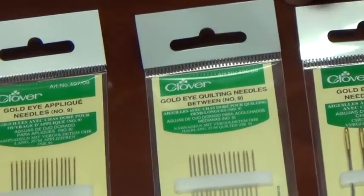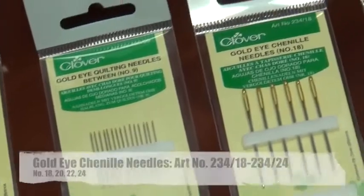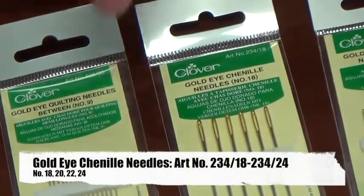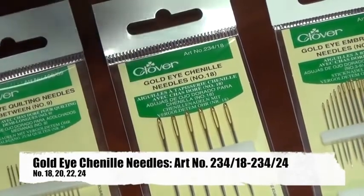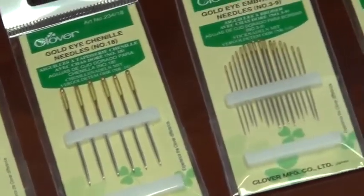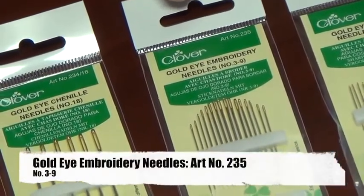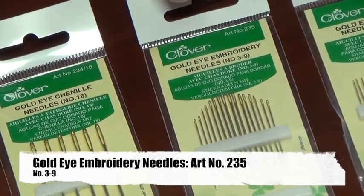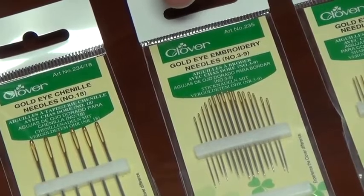The gold eye Chanel needle has a very sharp point but a very strong, thick shaft and a very long eye, which allows you to put very heavy threads through it. The embroidery needle is basically a sharps but with a very elongated eye, so you can use a large diameter thread or perhaps even two threads for a special decorative look.